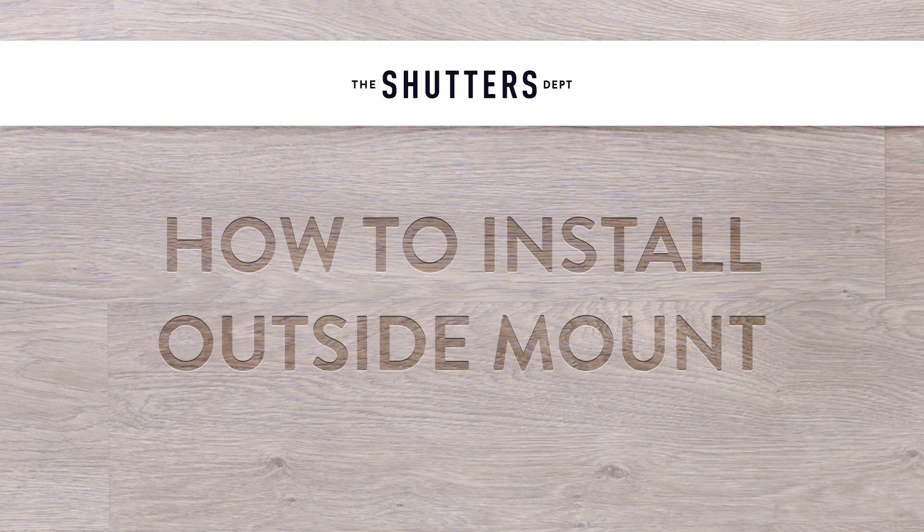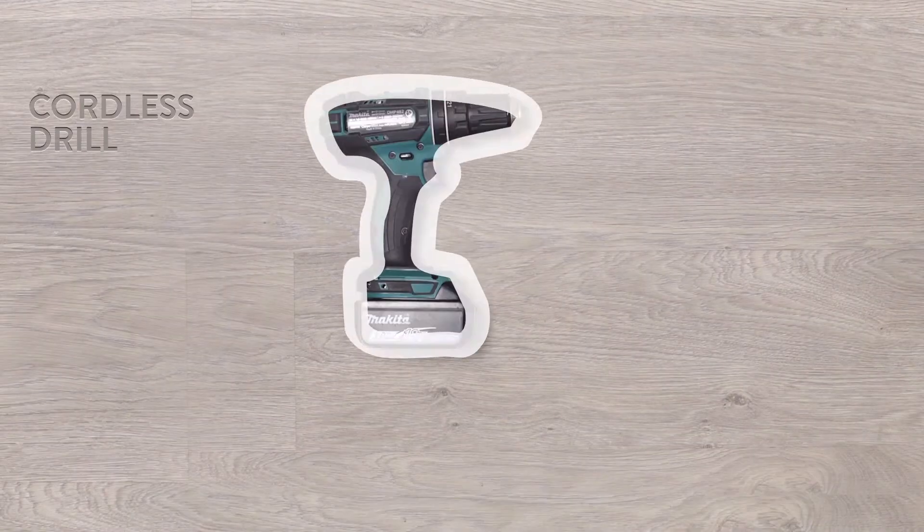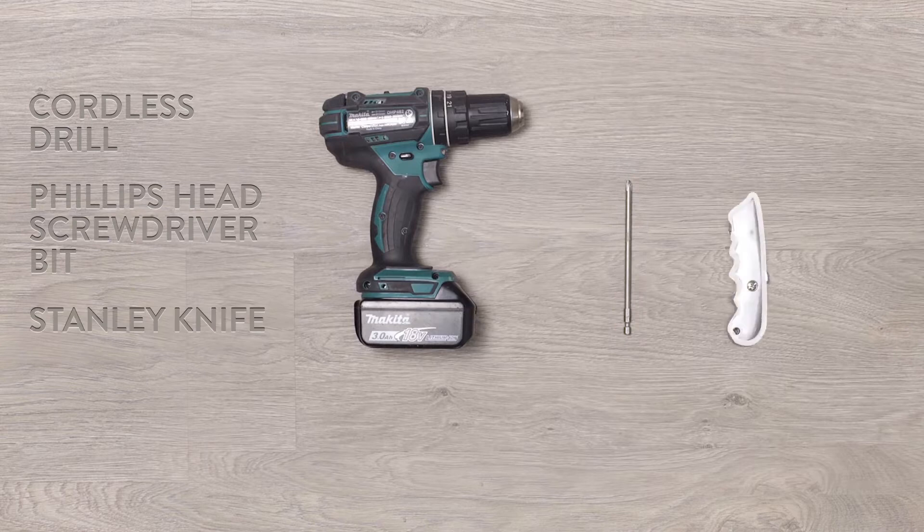Let's install some outside mounted shutters. Before getting started, make sure you have the tools that you need. For an outside mounted shutter, you'll need a cordless drill, Phillips head screwdriver bit, a knife and a level.